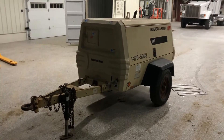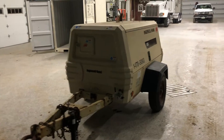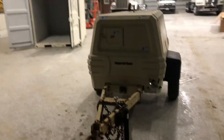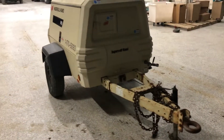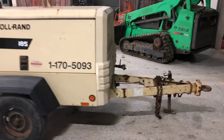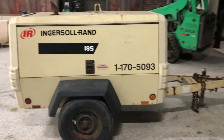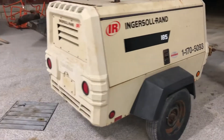Next up, we've got a nice little air compressor — it's a 2005 Ingersoll Rand 185. This unit's showing just a little over 1700 hours, but the meter was replaced at around 2100, so we're assuming this unit has got right under 4,000 hours. Starts and runs pretty good, looks to be in good shape.